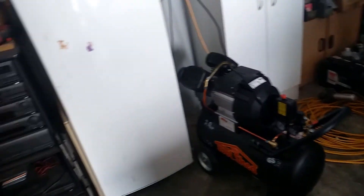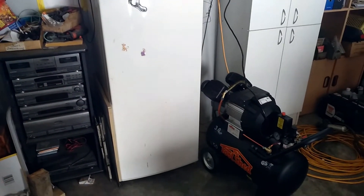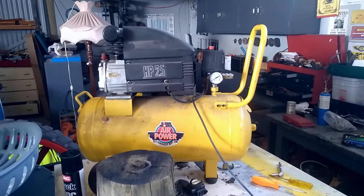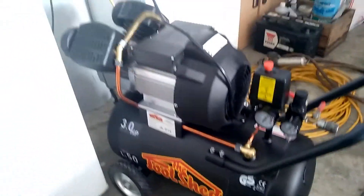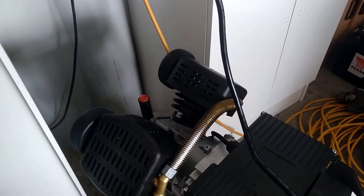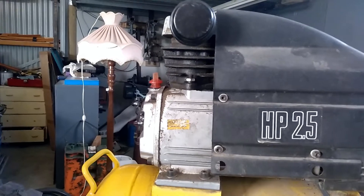Hopefully it'll run the DA sander and everything better. If we can't get the old compressor going again, we're going to use that tank hooked up to this one for extra air capacity. The cylinders are cast - not alloy - and they actually look very very similar to the old one's cylinders. I'd imagine they're probably the same casting.